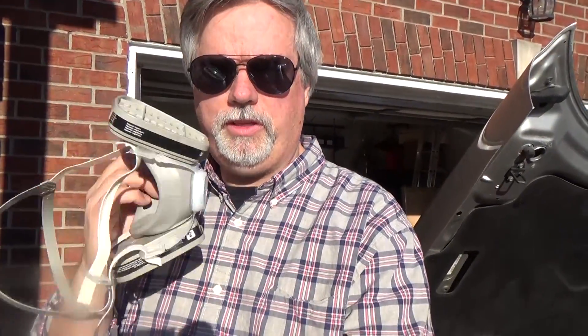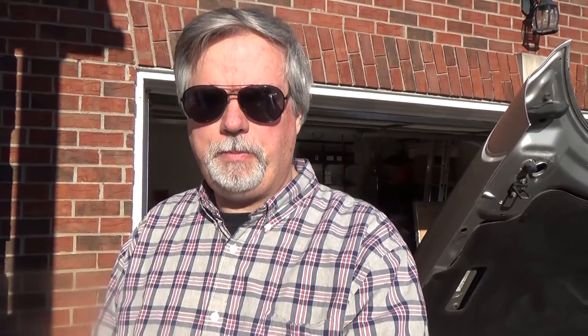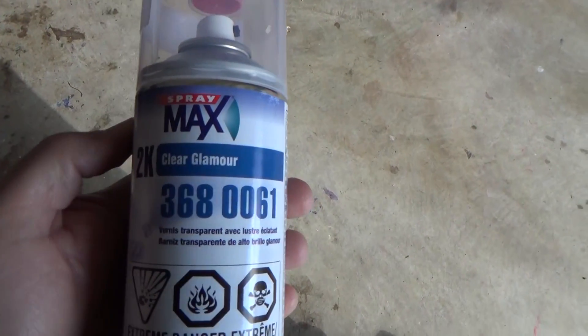I'm ready to go ahead and put the clear coat on the headlight housing. I'm using this product I got off Amazon — I'll put a link below in the comments. It is a professional-grade product and they recommend some sort of respirator, so I picked one up at Home Depot as well. Even though I'm spraying it outside, I can never be too cautious with this kind of stuff.